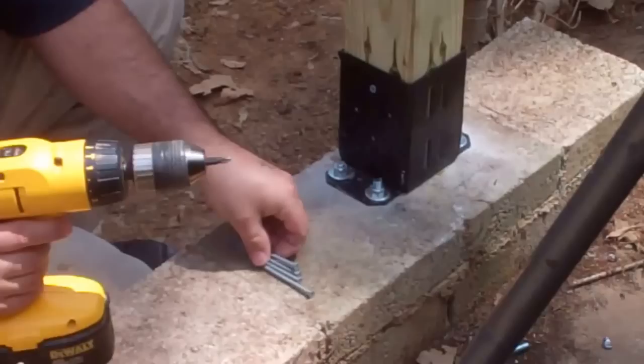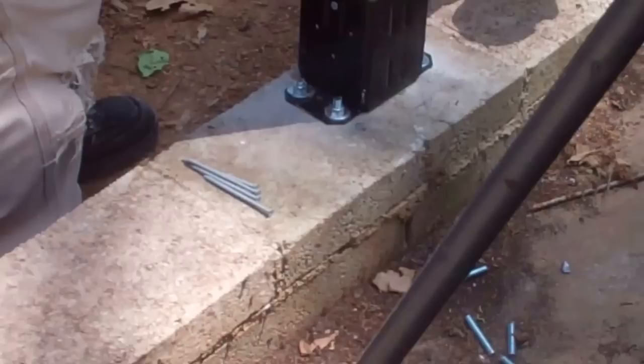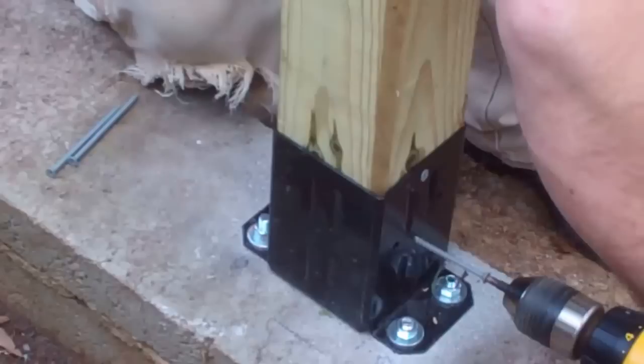We're using 3.5-inch screws. Like a box of 50 or something like that. We'll just do two on each side — we don't need four on all of them because they're pretty stout as it is. We had to put a couple little washers in there to shim it up because it wasn't quite lined up, but now it is. Definitely get that shimmed up before putting the fence panel on — it's just a lot easier to put those in there like that. So now I think we're ready for the privacy fence sections.